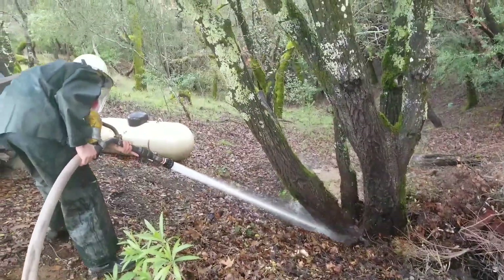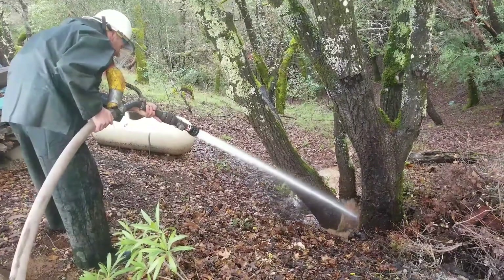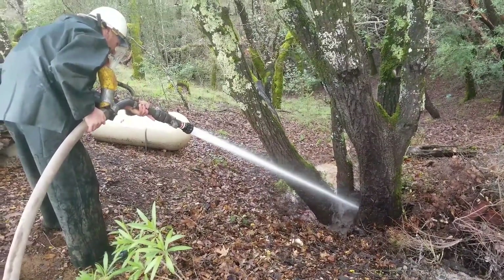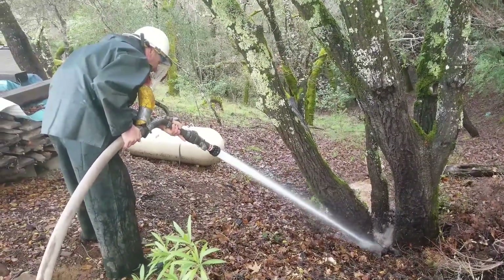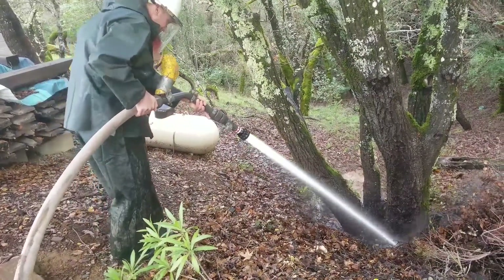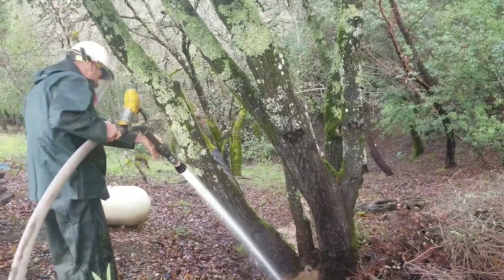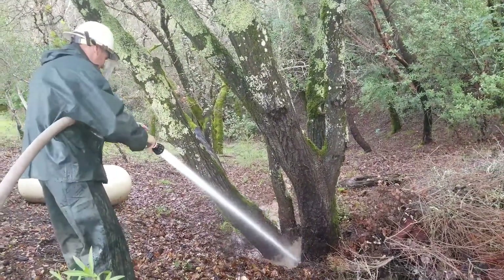It looks like he's getting down to about what you'd call the original grade — between the surface of the soil with the fill before we excavated, and the excavated area now down to the root collar, where you'll find the root fungi are doing the damage most commonly. They go everywhere, but that's the most common place.